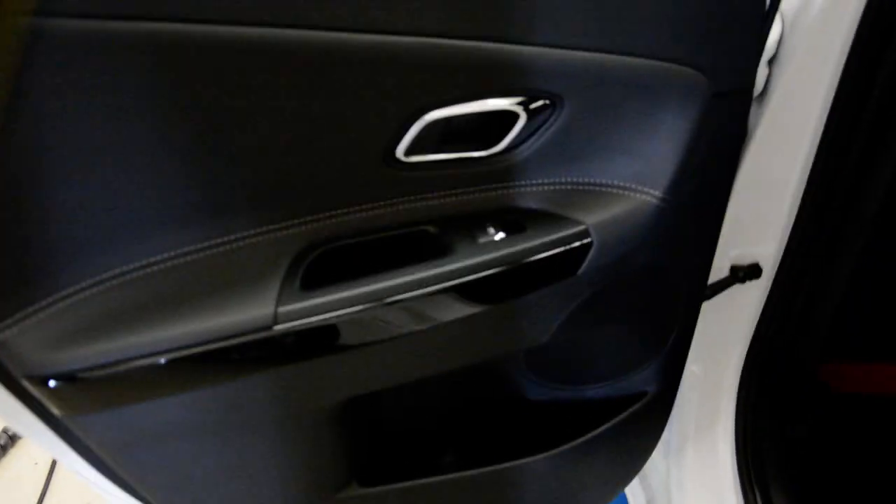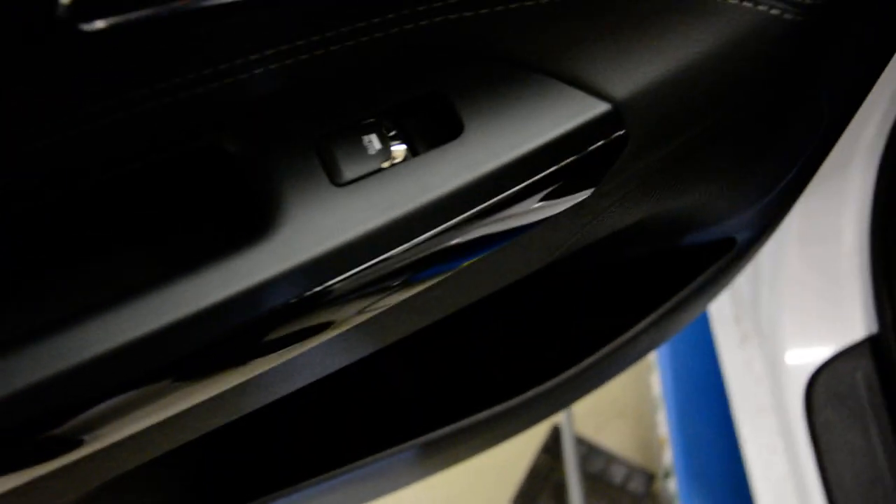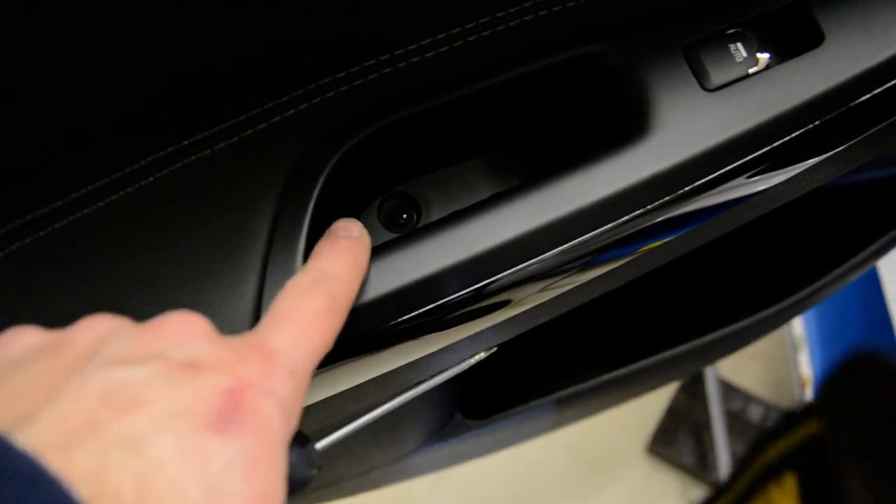Okay, let me explain. Under this rubber you'll have a screw — a cross-type screw under this rubber. Here you can see: take the rubber out, and this is your screw.